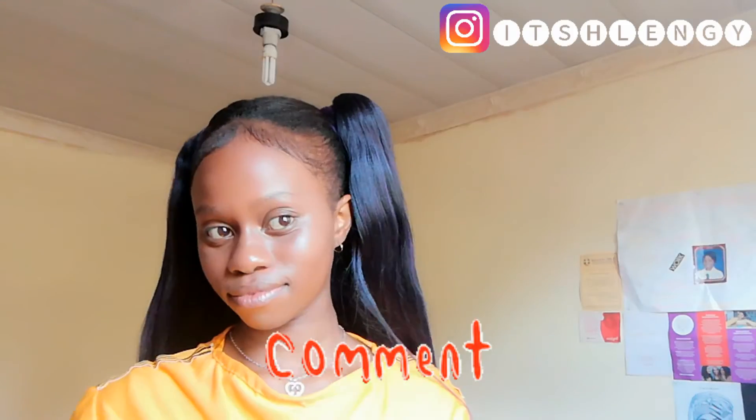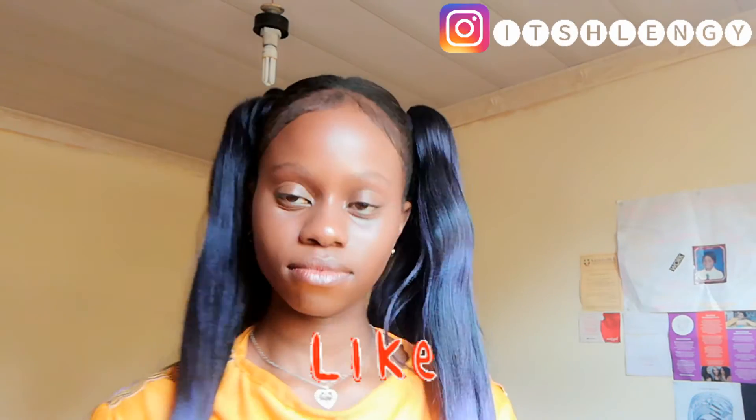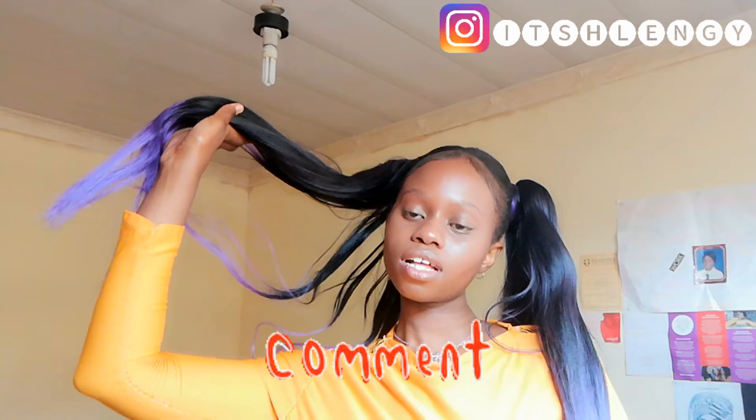I'm done doing these two high ponytails. It took me about 30 minutes to do this hairstyle. If you like this video, give it a thumbs up and I'm going to see you next time. Bye!